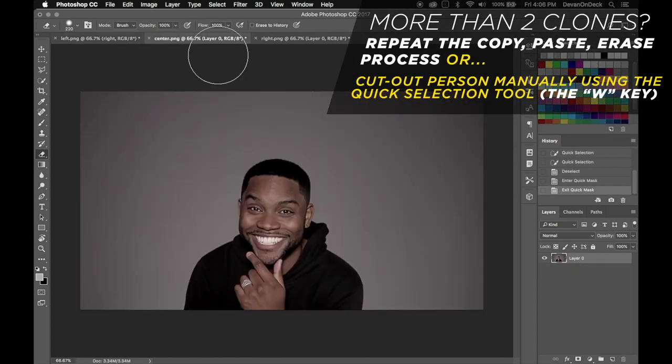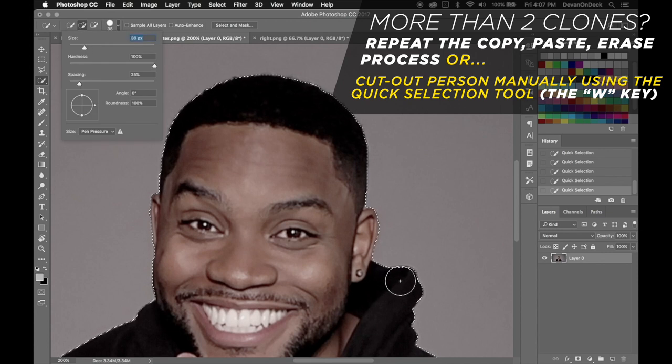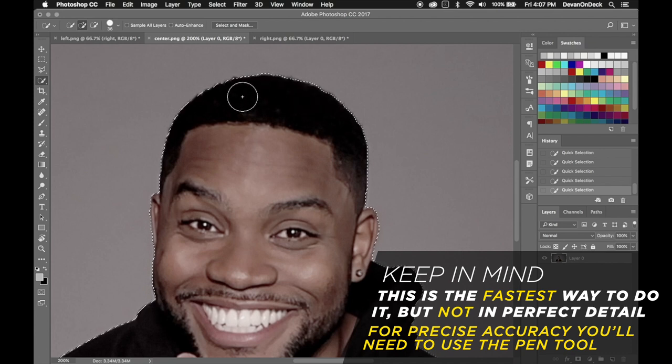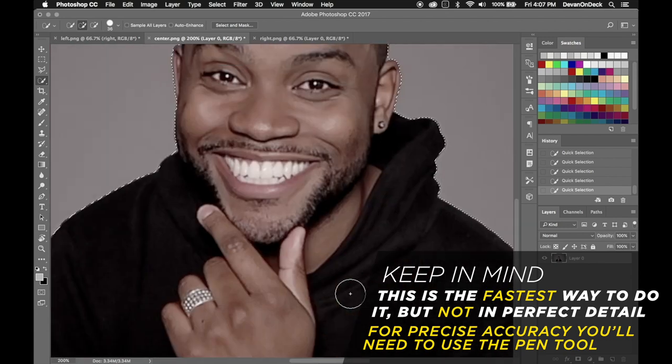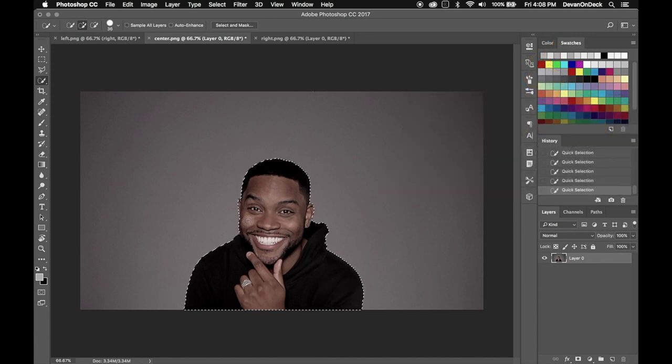Now we're going to go to the center image and use the Quick Selection tool — it's either W on your keyboard or you can click it in the toolbar — and we're going to start selecting me. This is easy because my skin color and what I'm wearing don't blend in with the background; it would be more difficult if they did. You can be more careful with this if you like — zoom in, get close on the details — and you can also use the Pen tool to really get those minute details. I'll have a card pop up for a video about making sneakers float that teaches you the Pen tool. Right now I'm just going to use the Quick Selection tool because the contrast is apparent.